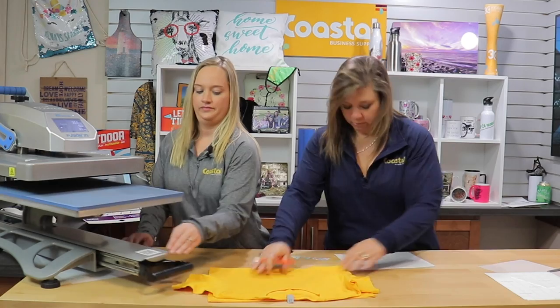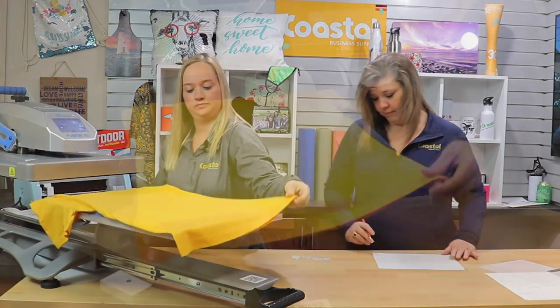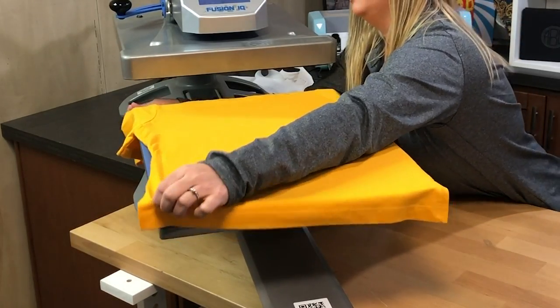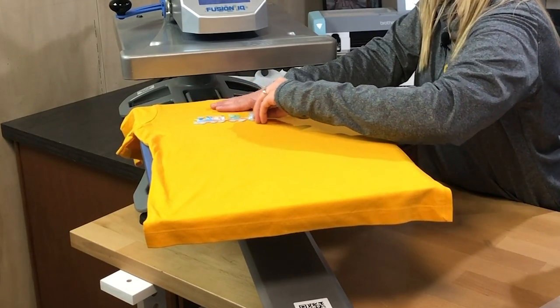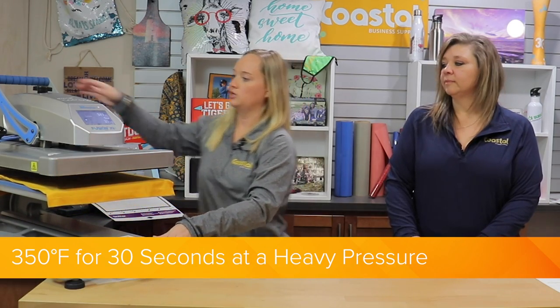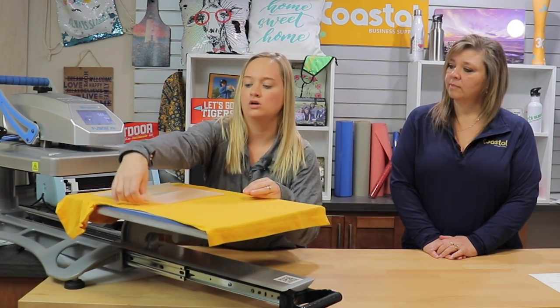Here we go — the shirt is over there. So we are using our Hotronix Fusion today. We're going to place our garment on the bottom platen, and again, as I mentioned earlier, we already did pre-press this — I usually pre-press for about 10 to 15 seconds to get any moisture out as well as any wrinkles. We're going to pick up our design and place it appropriately on the shirt. Once we place our design on our garment, we're going to place a piece of silicone down on our image and press today at 350 degrees for 30 seconds at heavy pressure. We're just going to gently remove our silicone sheet.